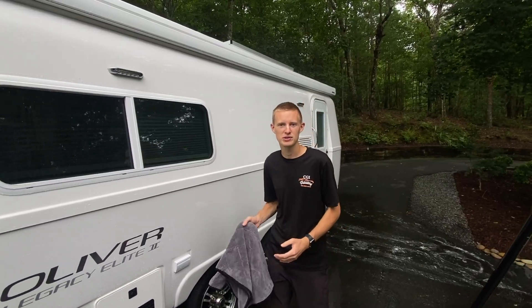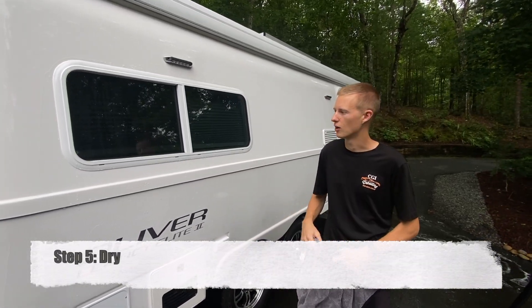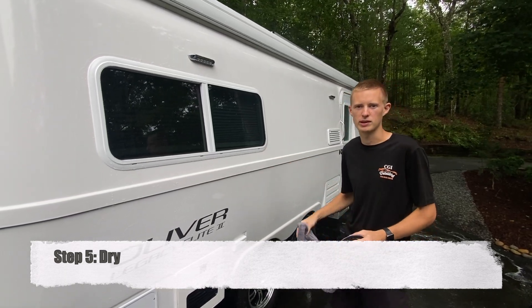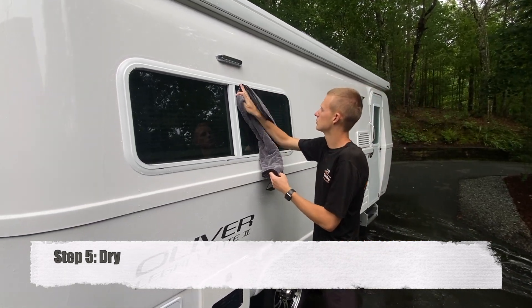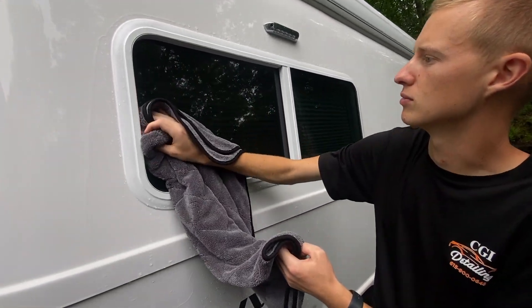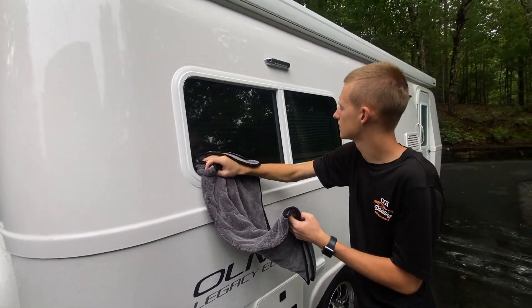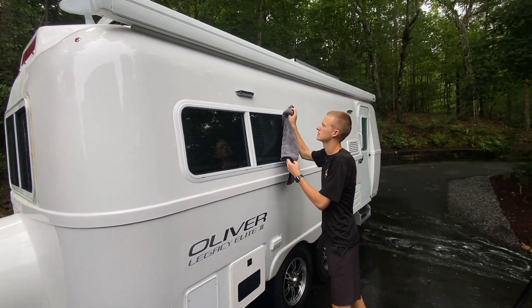The final step to the washing process is to dry it using a microfiber drying towel. We typically like to start with the windows to avoid any water spotting, and then move on to the rest of the trailer. This is the final step in a basic wash.